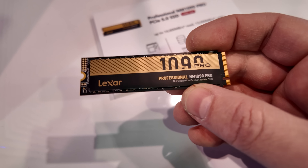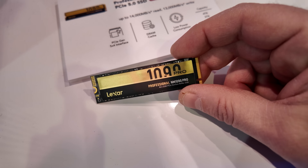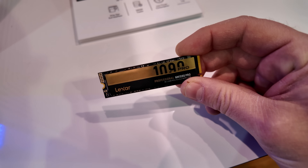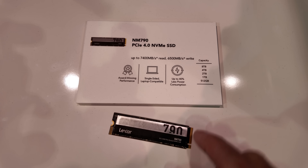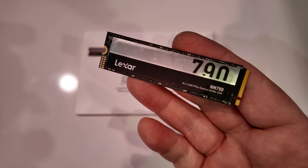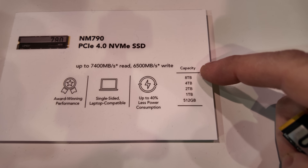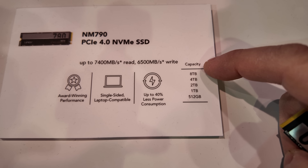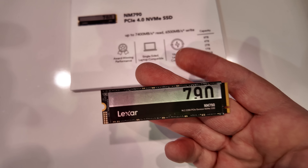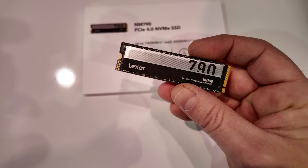The other reason they didn't include a heatsink is because most motherboards come with one out of the box, so if you checked out my recent build, you won't have to remove a heatsink to replace it with the one that came with your motherboard. Here's the NM790, and this drive I've used multiple times. It's a great 4-terabyte drive with really solid performance, and it's now available in capacities up to 8 terabytes — that's actually been out on the market for a month or two. I might upgrade to an 8-terabyte version for some upcoming benchmarks.